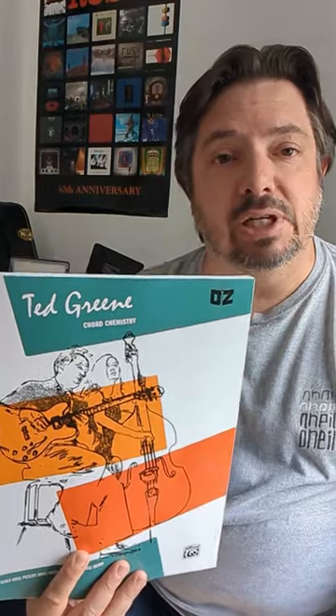Take a look at it — linked in the description below if you want to check it out. Again, if you're teaching yourself guitar and you're trying to just kind of build upon what you know already, I think this book would be a great help.